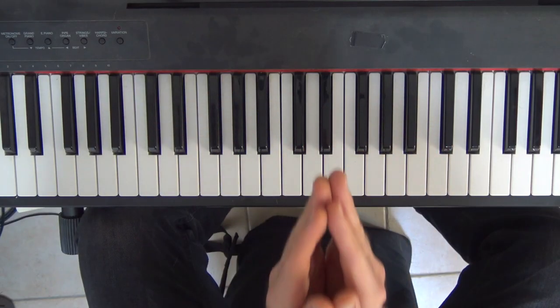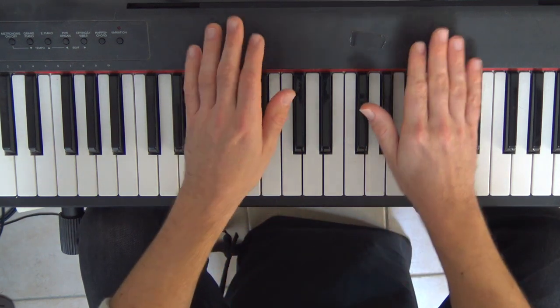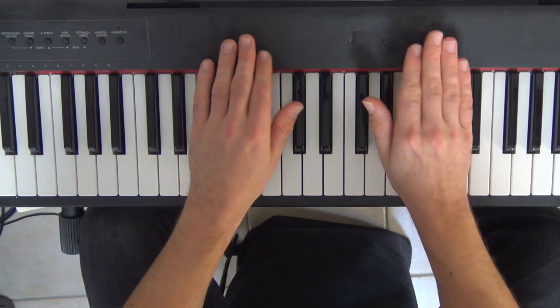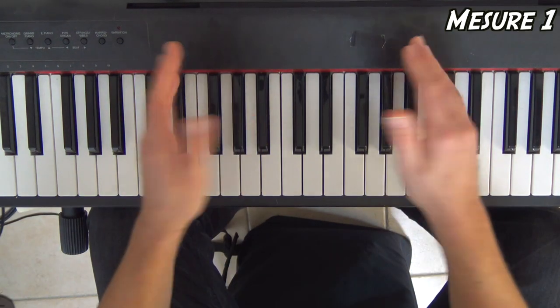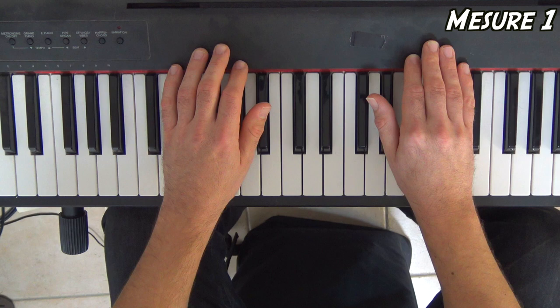Avant de jouer une seule note, je vous propose de faire un petit peu de polyrhythmie. Comme le morceau est vachement percussif, ce serait intéressant d'arriver en tapotant à choper le bon découpage main gauche, main droite. Je le fais là parce que c'est plus facile visuellement. Vous pouvez le faire sur vous, peu importe. Mesure 1, je vous joue donc les rythmes qu'on trouvera quand on rajoutera les notes.